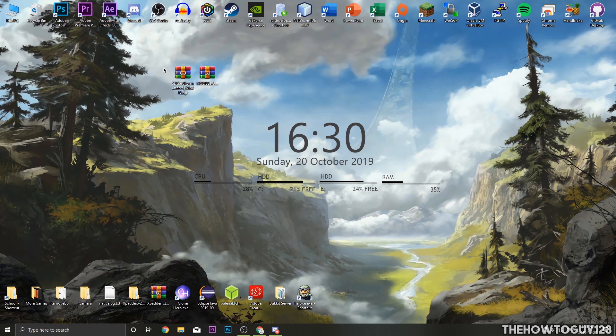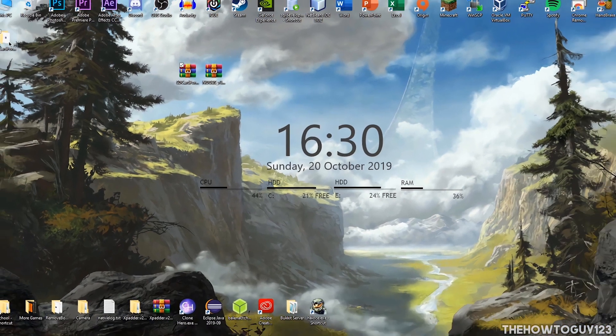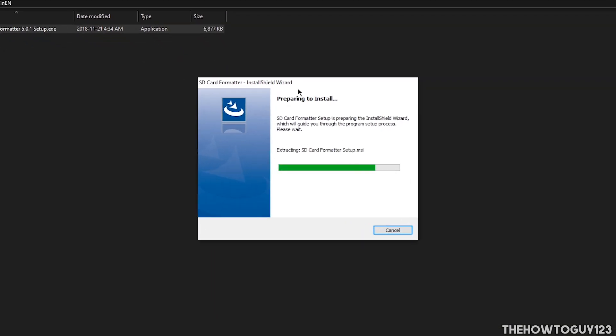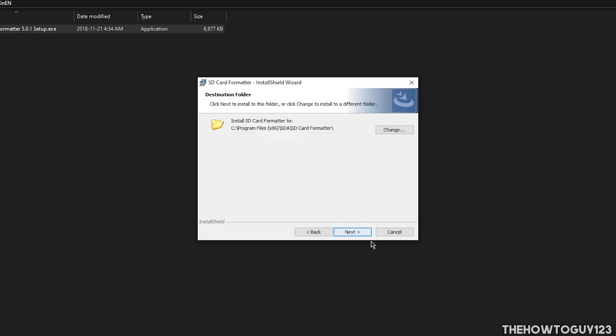I'll leave a link for WinRAR in the description below. Right-click on the SD Card Formatter zip, click Extract, and that will extract the folder. Open it up and you'll see a .exe setup file. Double-click it to start the installation process. Click Next, I Accept, Next, Next, and then Install. That's going to go ahead and install the SD Card Formatter.